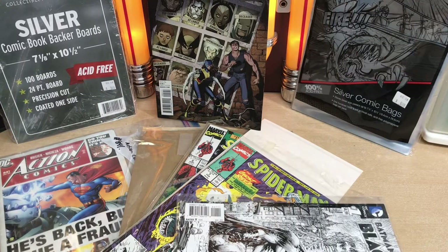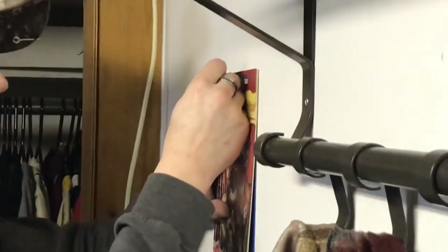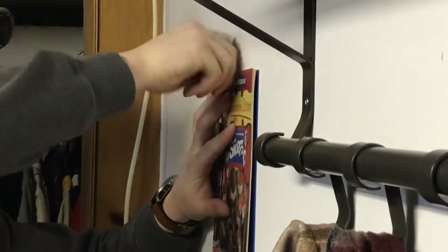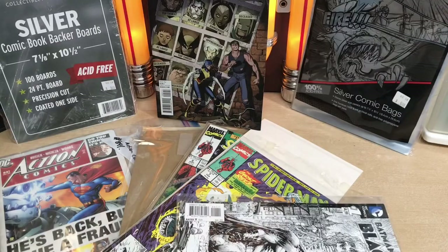Now how you should never, ever display your comic books: the first would be tacked up on the wall — no bag, no board, just tacked. And the second, you should never do this, but some people would do this just to have reading material in the bathroom. So don't put your comics in the bathroom or bad things will happen.